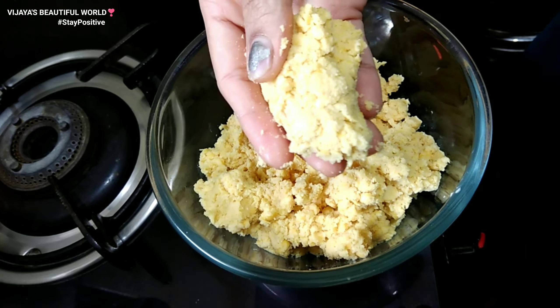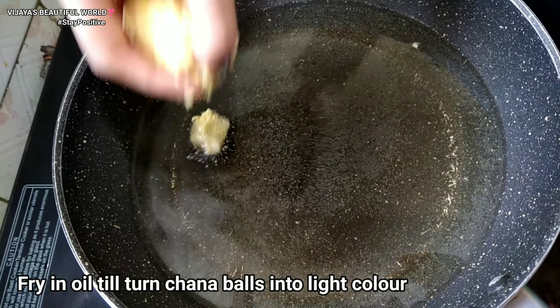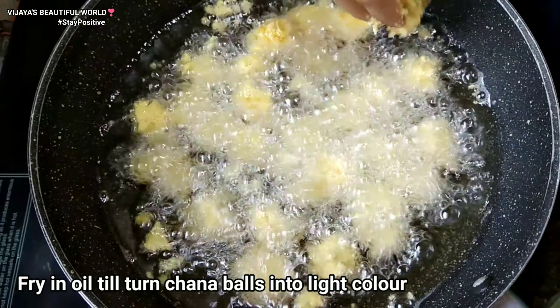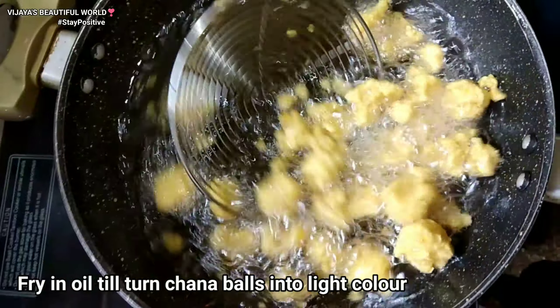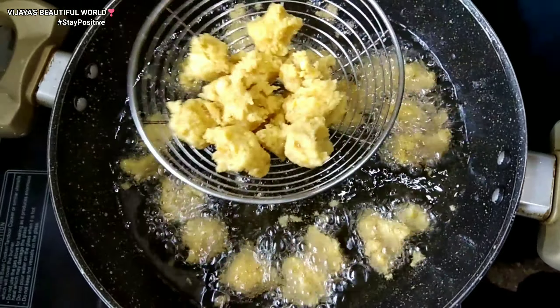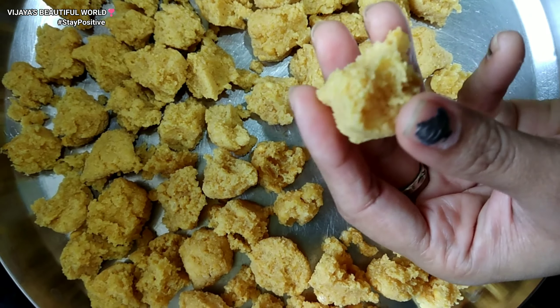We will use this on the bowl. I will put a pan and put oil on medium flame. Put the mixture into small balls and fry them in a deep-fry. There will be no change in color — it will be a light color.